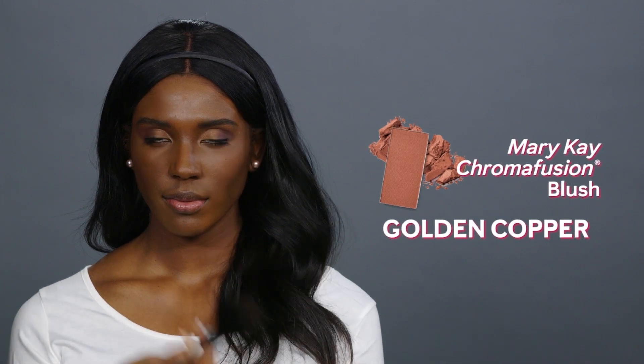Sweep golden copper upward into the hairline, following the cheekbones using the All Over Powder brush.